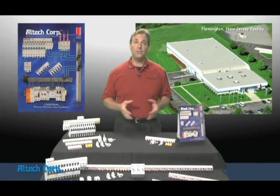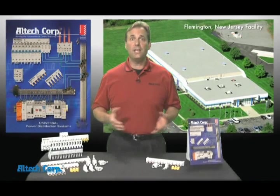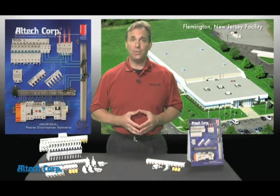I'm Dave Grokta, National Sales Manager for Altec Corporation in Flemington, New Jersey. Today we're presenting our incredible power distribution system for the industry's circuit protection devices.